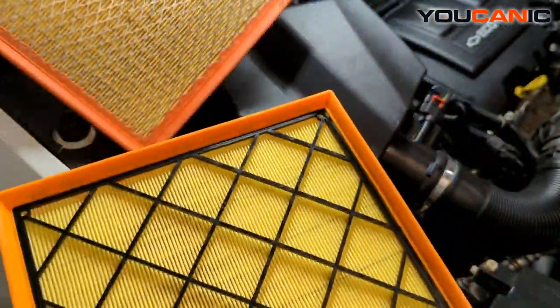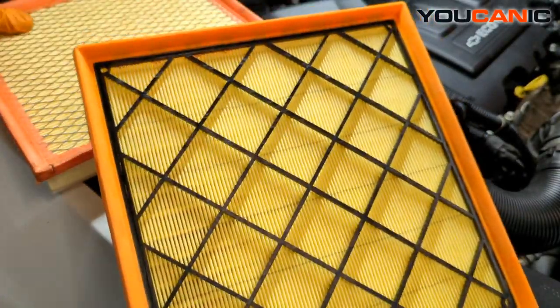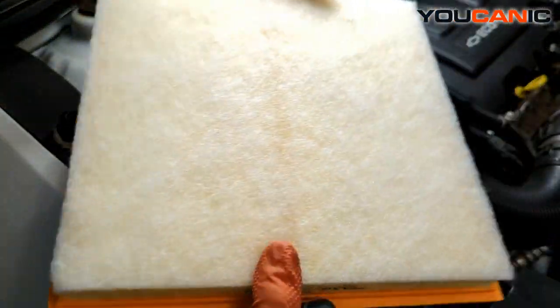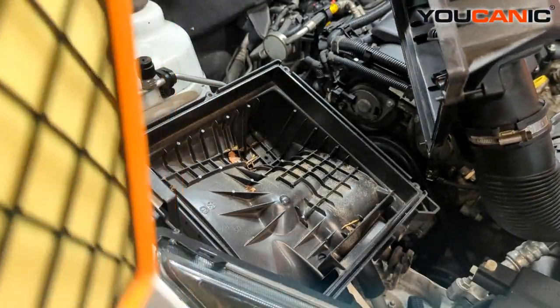We have a brand new one here. There's a slight design difference in that this one has a metal mesh and the old one has a plastic mesh, but it will achieve what we need. Now if your filter box is very dirty, you may want to vacuum it out.